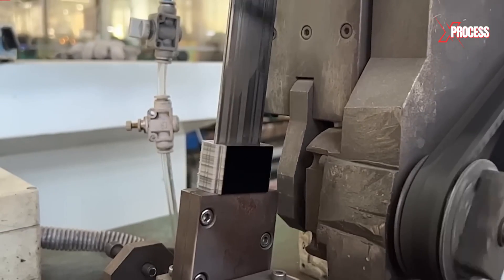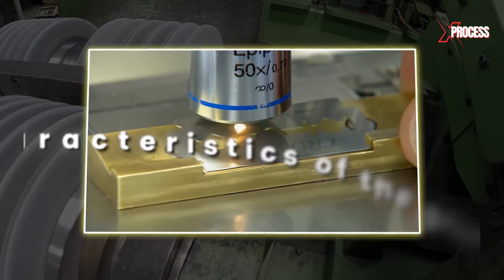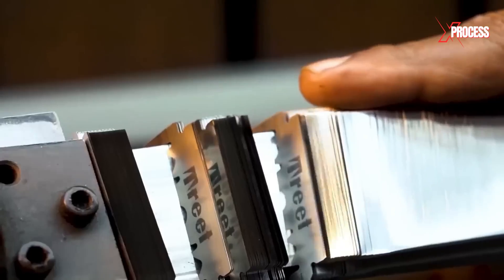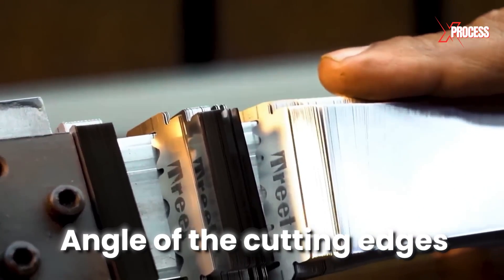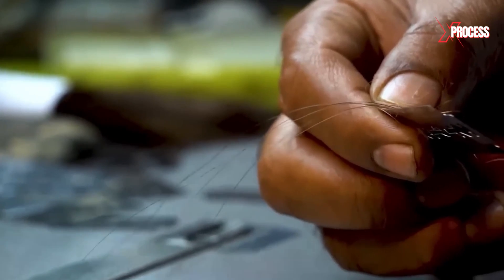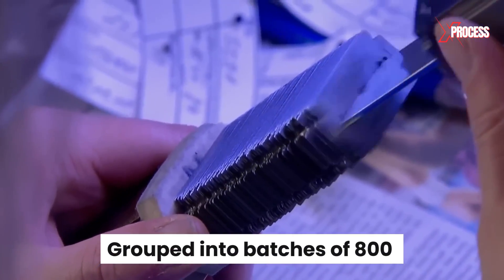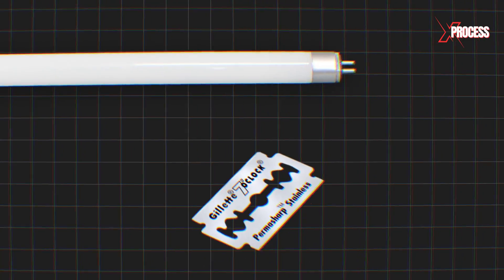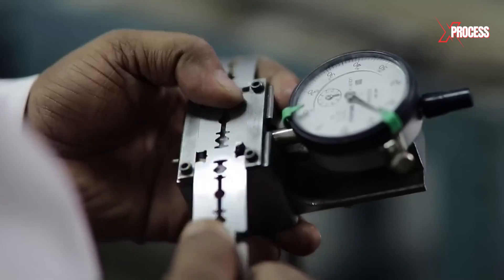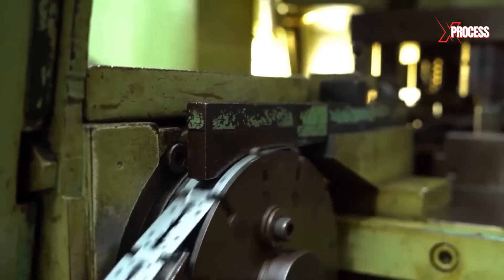Quality control begins at this point in the production line. The manufacturer's laboratory team takes samples and examines various aspects such as the characteristics of the grinding to verify that it is adequate. They also inspect the angle of the cutting edges. All blades are carefully inspected by technicians to determine if there are any minimal defects. The blades are grouped into batches of 800, then illuminated with fluorescent light on the cutting edges. This makes any defect noticeable at a glance, and defective blades are discarded. The blades that pass the quality test continue the manufacturing process.